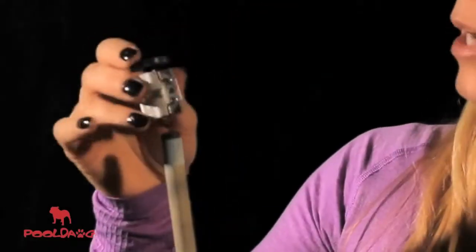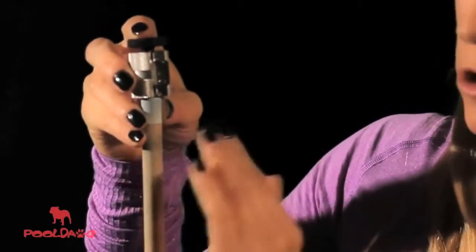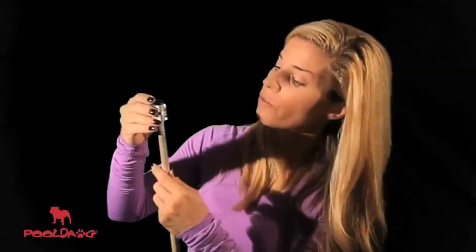What this tool does is it shaves off that little extra and allows you to see clearly down your shaft. First, you just adjust the knob so that it fits the depth of your tip. You want to make sure that this metal piece never comes down over the ferrule, because you don't want to nick your ferrule. This will fit any tip up to 14 millimeters.